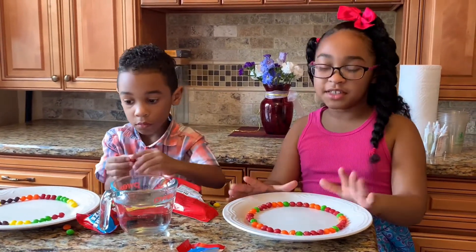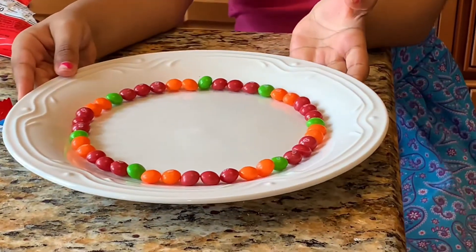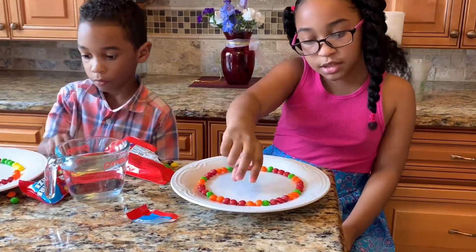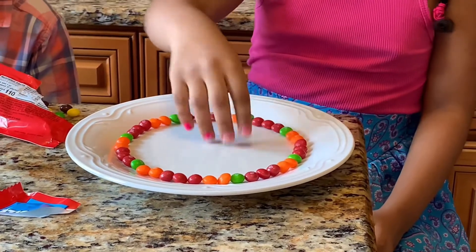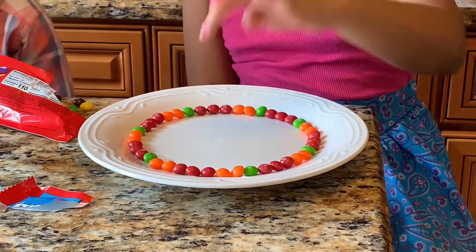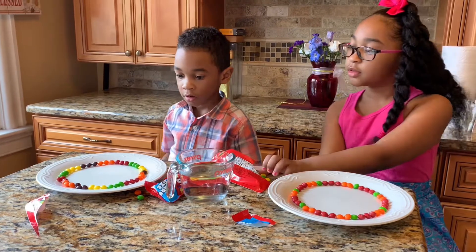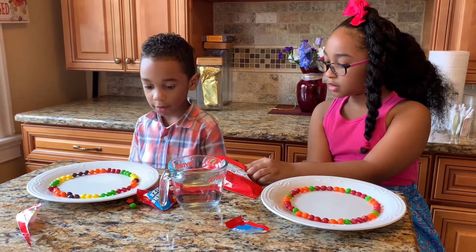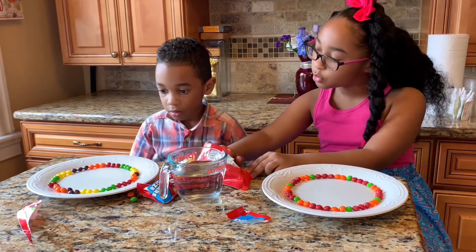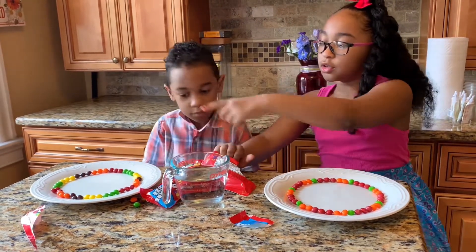Alright guys, I finished my Skittle pattern — here you go. That pattern goes three reds, two oranges, and one green, and then it repeats all the way around. And what did you do? I did yellow, green, red, orange, purple, and it continues right around.